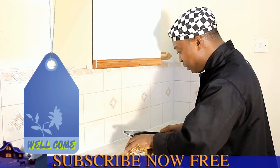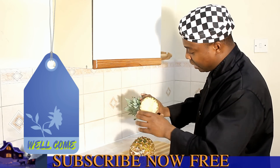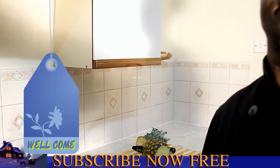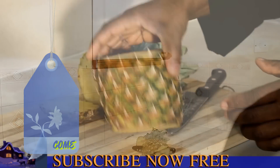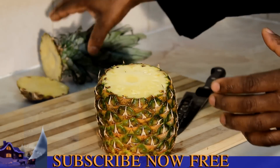First of all you need to remove this piece of the pineapple — the head of the pineapple — and then next you need to remove that bit of the pineapple. Turn it over to this side. You can see I removed this side and this piece. Let's put these on the side.